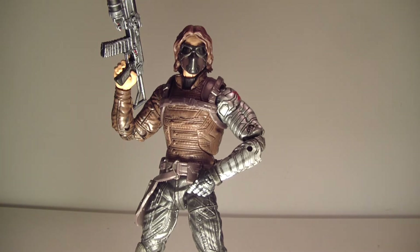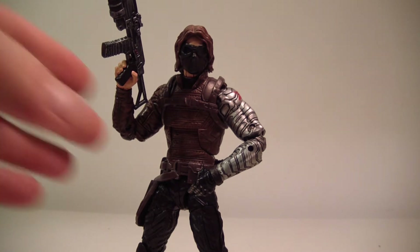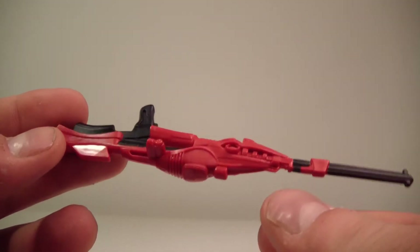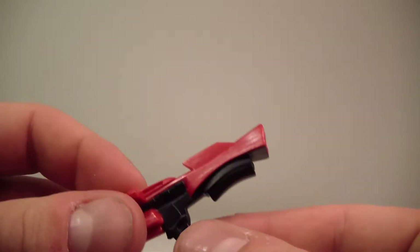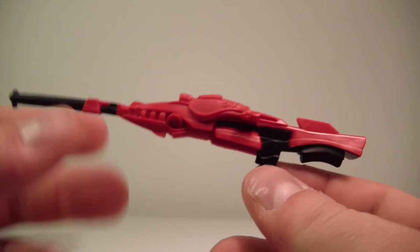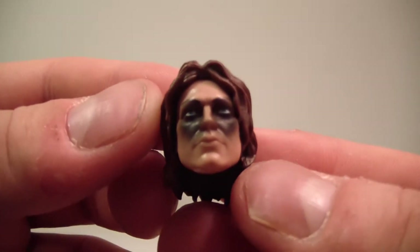Switching gears — let me get to what he comes with. He comes with a sniper rifle. I don't really understand why he came with this; he didn't use this gun in the movie at all. It's basically like they didn't know what gun to give him, so they just gave him this big rifle that he never used.